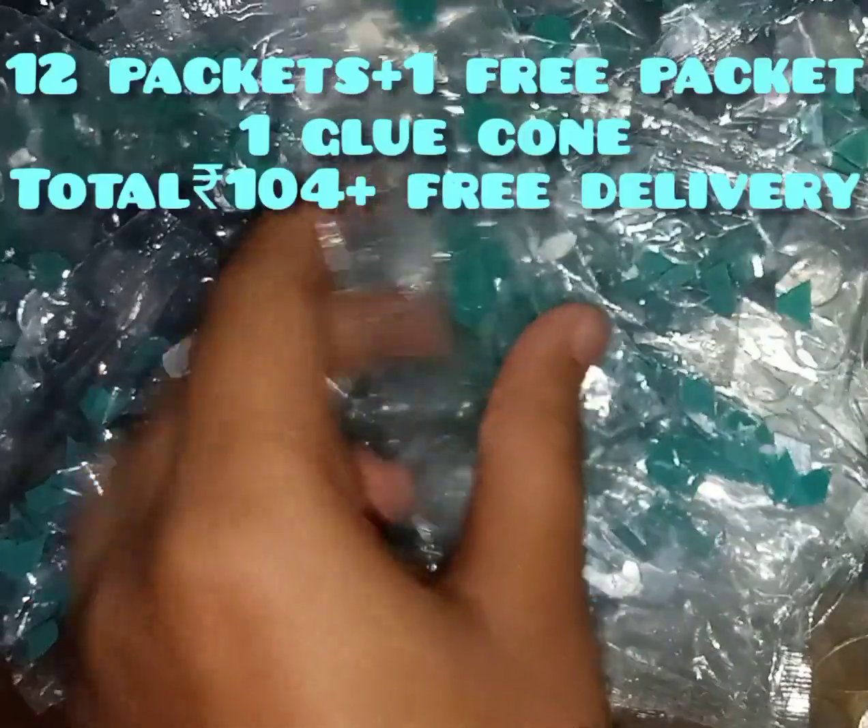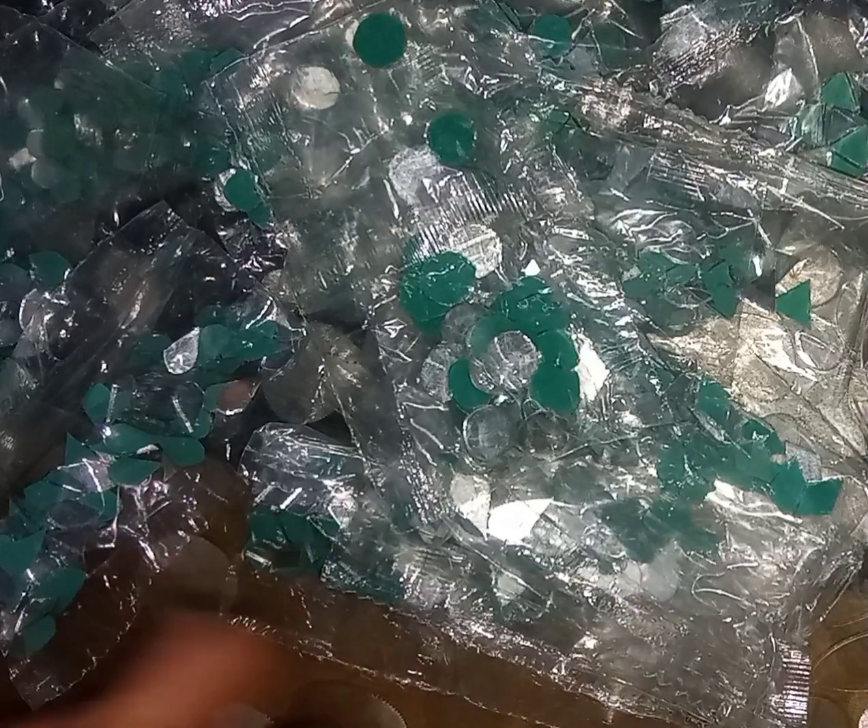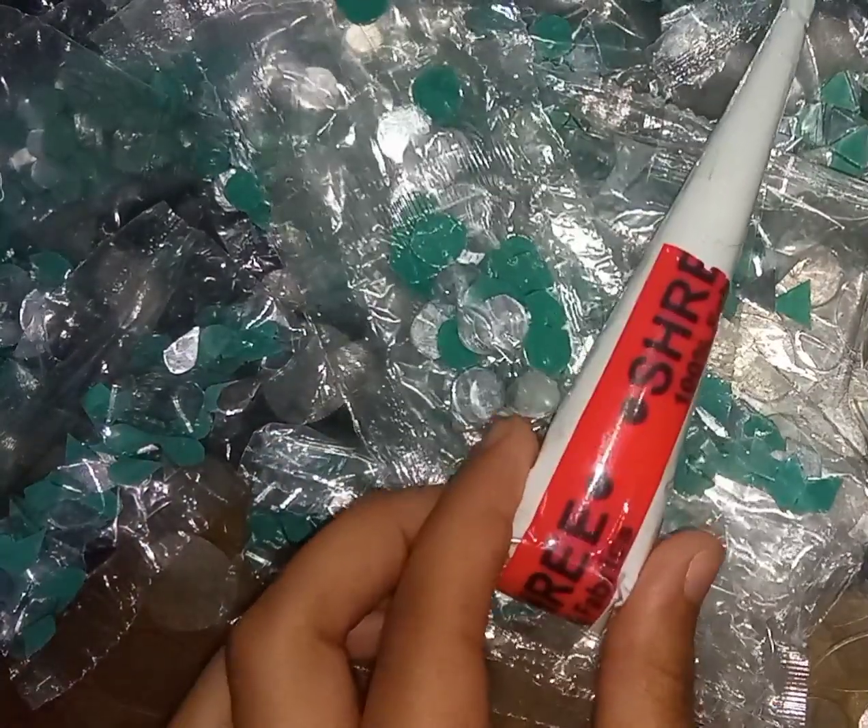I have got one extra pouch, so it was like free with that. 12 packets are there along with one more packet, and a glue cone.